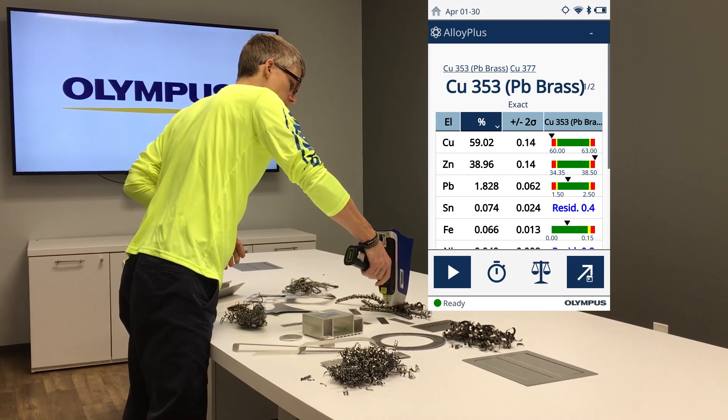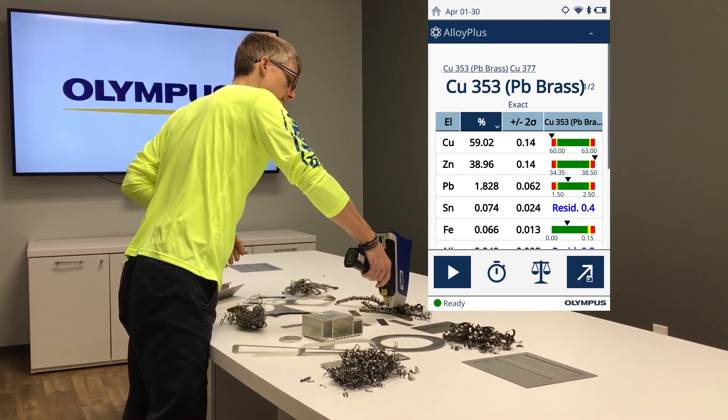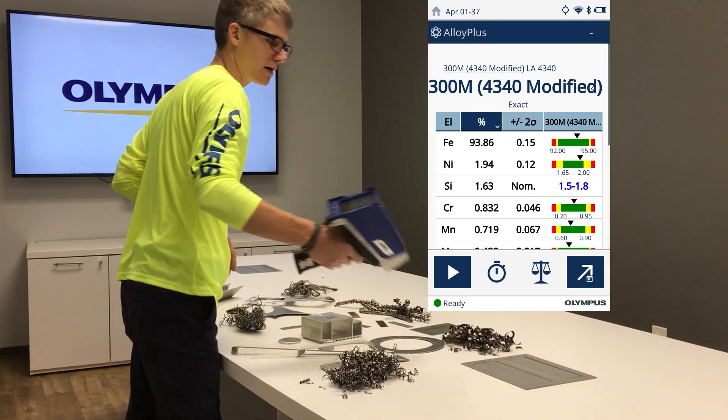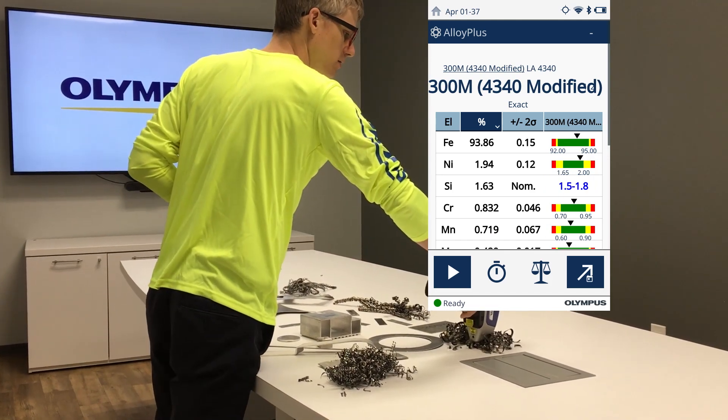We can do turnings as well. This is a proprietary grade — 300M, a 340 modified. No problem. It's already in our QuickSort grade library.